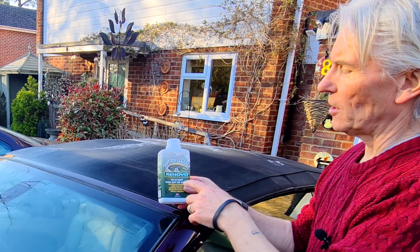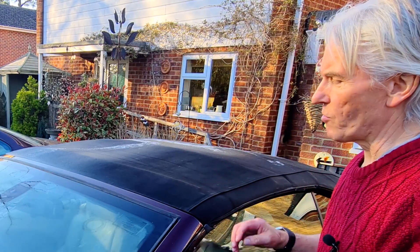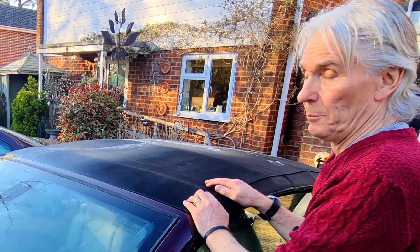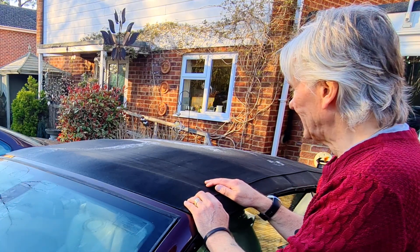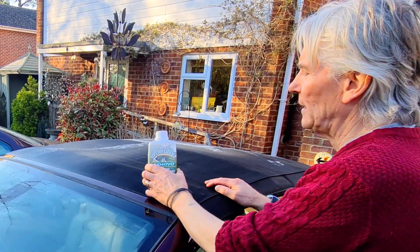I used the Renovo stuff - the fabric soft top cleaner, the stuff that makes it go black, and then their Ultra Proofer. I've got no problem with it being waterproof, it's certainly waterproof, but it is bright green.